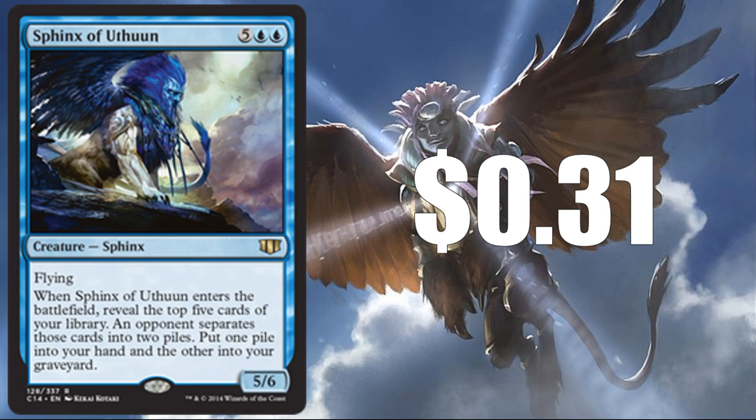Sphinx of Utond at $0.31 — this has been printed a number of times; this particular version is the Commander 2014 version. I really like the card, though I don't know if I could see this as an uncommon — maybe, but this might have to stay at rare. It's basically a 5/6 flyer that gives you Fact or Fiction when it enters the battlefield. Really sweet for limited play, so for that reason I think it could see a printing here.